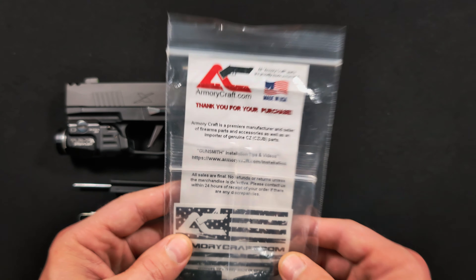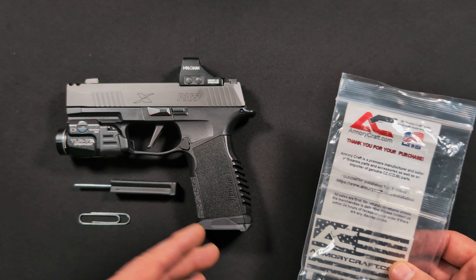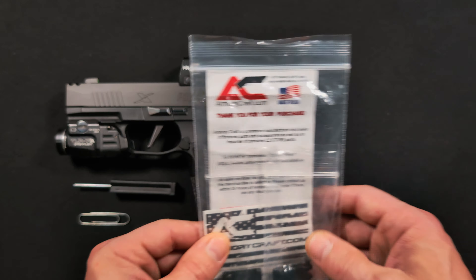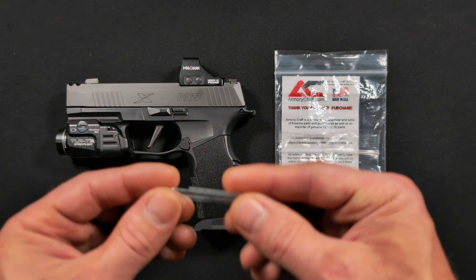Welcome back to another installation of What Would Lou Do. Today we're performing minor surgery on the P365X Blackrow — swapping out the trigger shoe and the mag release. The parts are coming from Armory Craft; we've been using their stuff for a while, including the master spring kit that lightens everything up and makes the overall shooting experience better. Links and a discount code are in the description.